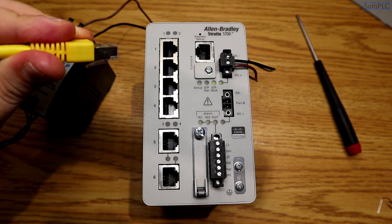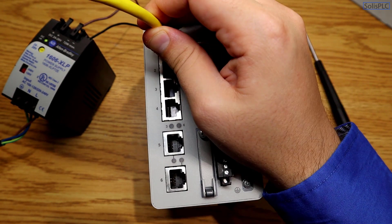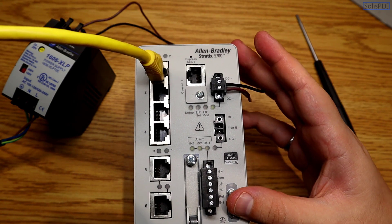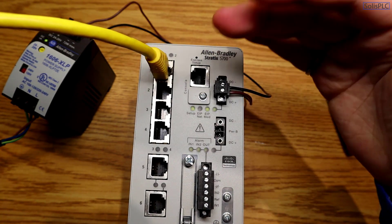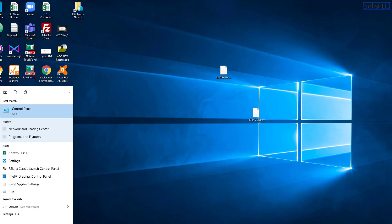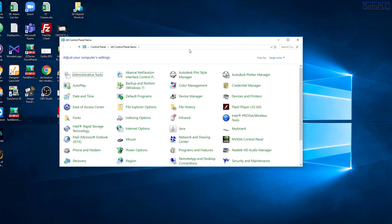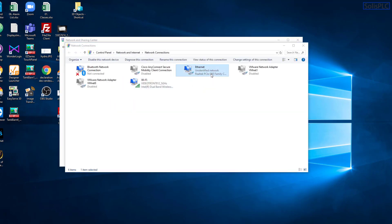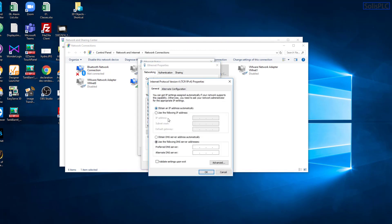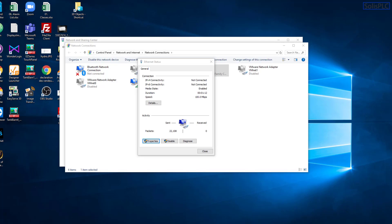You'll need an RJ-45 connection between port one and your computer. Install the cable on the switch and plug the other end into the PC. Then open Control Panel, go to Network and Sharing Center, change adapter settings, go into your Ethernet card properties, then IPv4, and set it to obtain an IP address automatically as well as DNS automatically. Press OK.